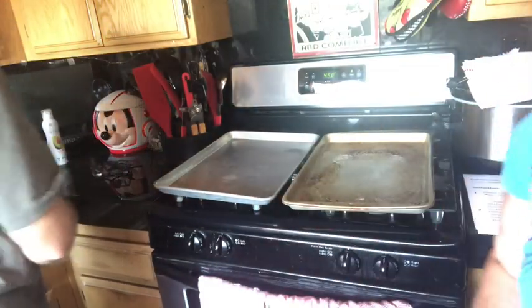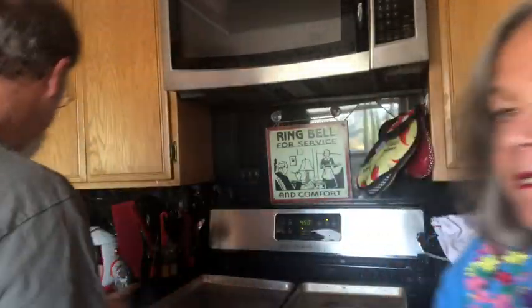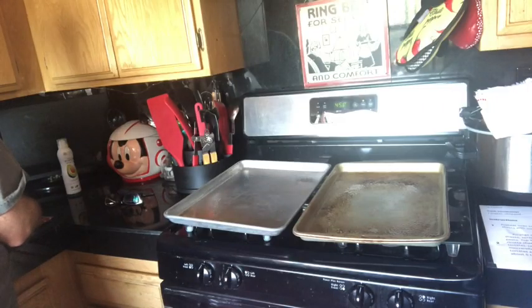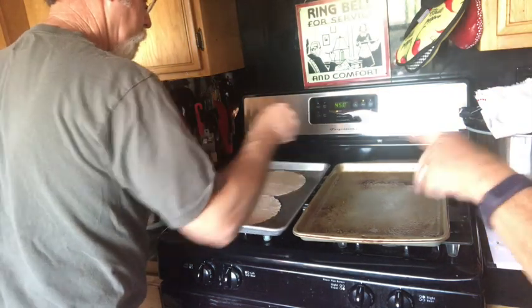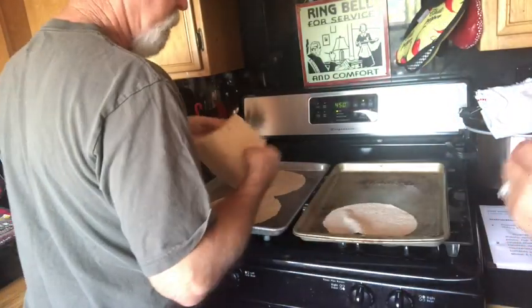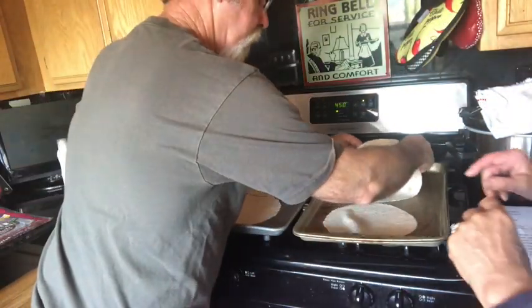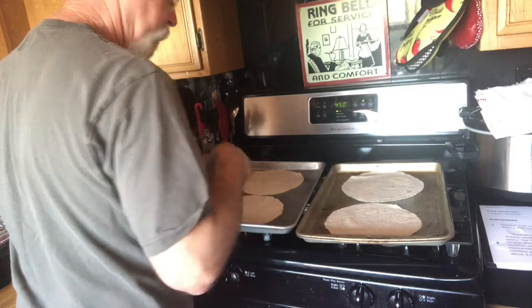We are using four tortillas — the Olay Extreme wraps. You can use any of your choice. Two and two. Chuck Woolery used to say that — 'we'll be back in two and two' — on Love Connection. Okay, so those are ready to go.